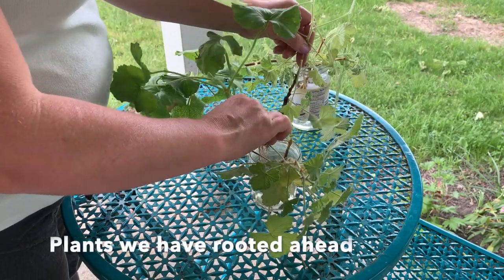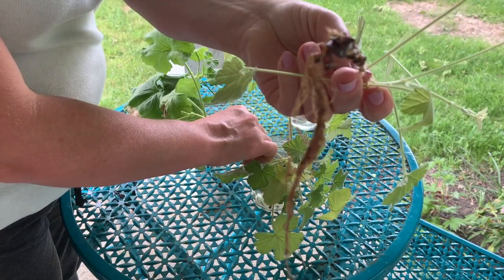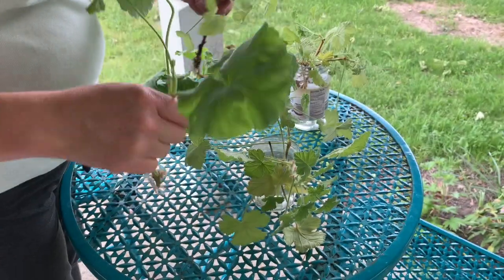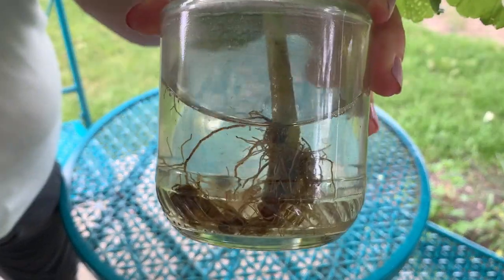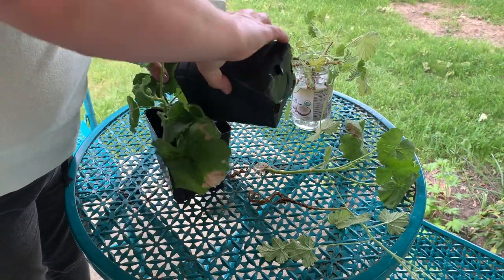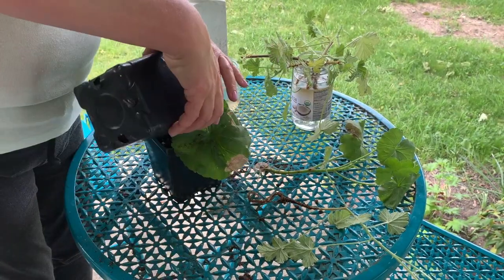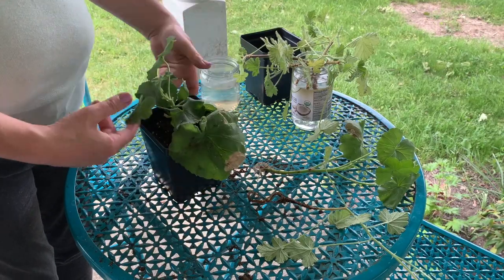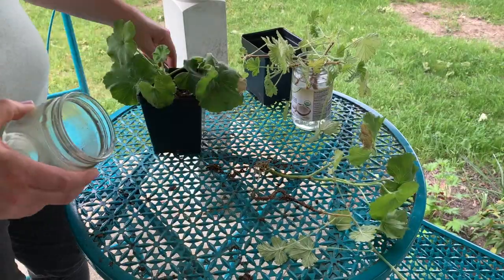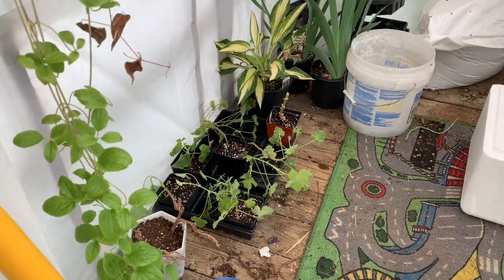In this jar we are pulling apart scented geraniums and regular geraniums that we've rooted in water. Now we are taking those cuttings with the roots and putting them in pots with dirt, arranging them and watering them. Now we have taken them to the greenhouse where they can grow and get big.